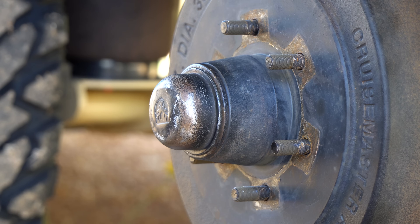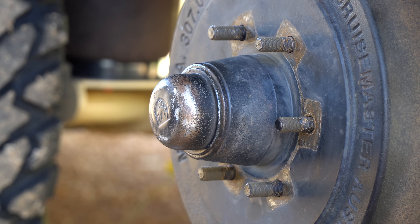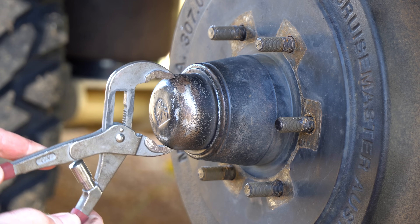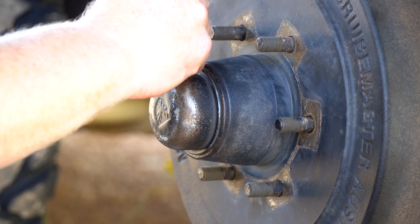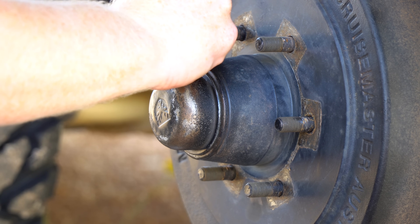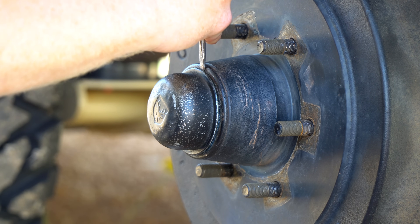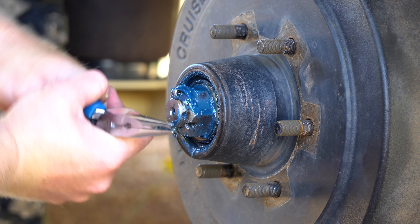All the bearings and hardware we'll be working with today is located behind this dust cap. There are two ways to remove this cap. Firstly, if you have a large enough set of multi-grips, you can just pull it off. But what I do is use a small screwdriver to pry the cap off. If you are only repacking or adjusting, then be careful not to damage the cap as you'll need to reuse it. However, if you have a CruiseMaster replacement kit, then this comes with a new cap included.